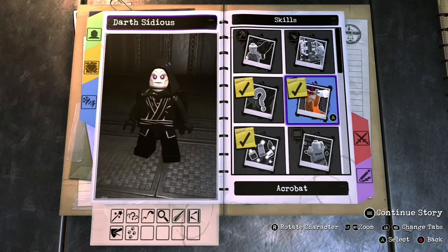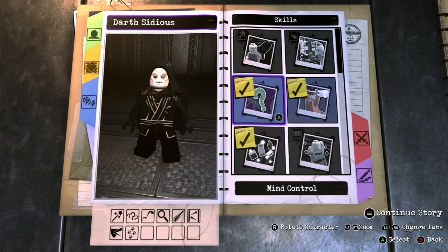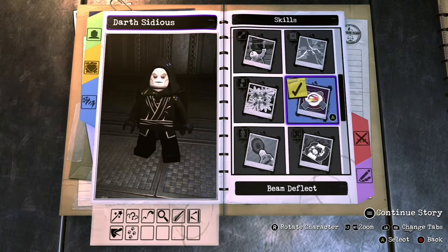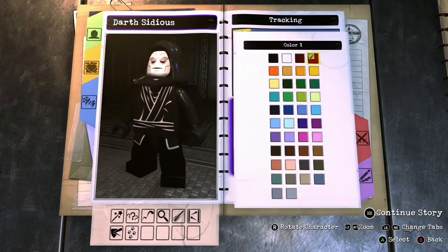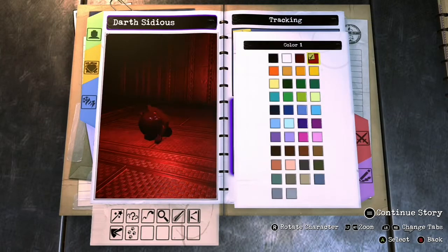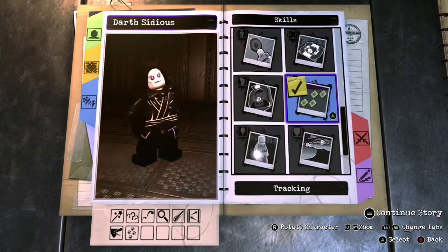Now for the skills. He is acrobatic. He is mind control. He can use telekinesis with the force, and he can beam deflect, and he can track using the force. You can make that red or blue, whatever you want. Red seems more like the Sith color to me, though.